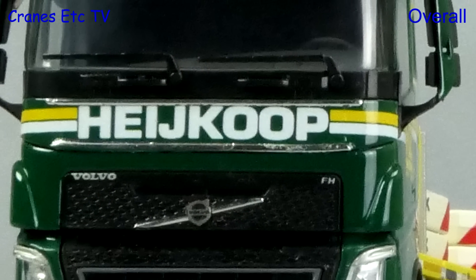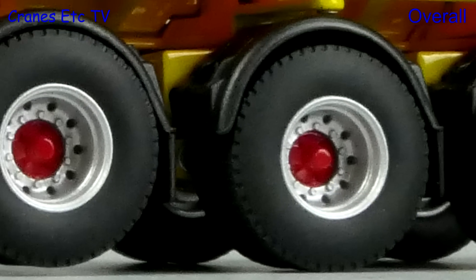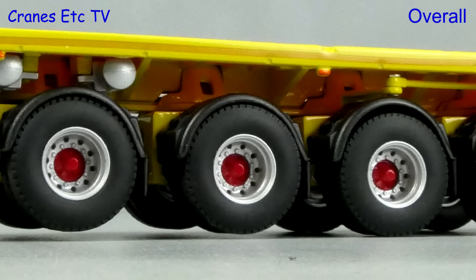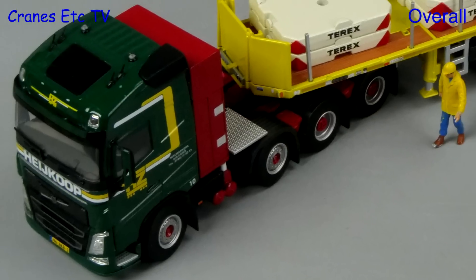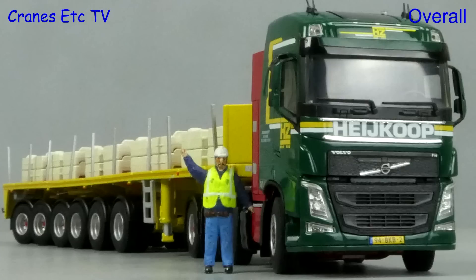This is a very nice heavy haulage model in the colours of Haykoop of Holland. It's got the usual high level of detailing from WSI, and most of the functionality is very good too. A model like this would look really good as part of a fleet or with a crane in the same colour scheme. Overall it's very good.